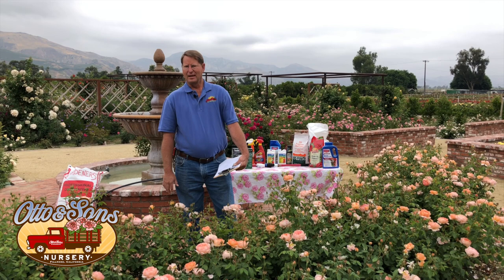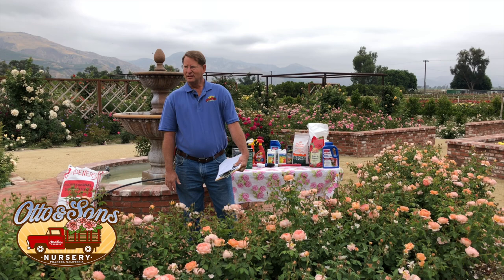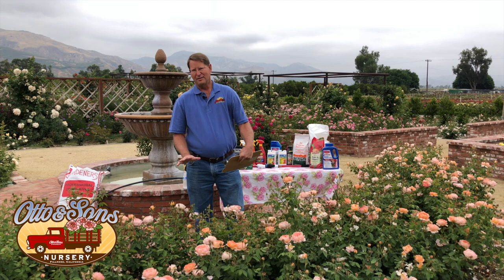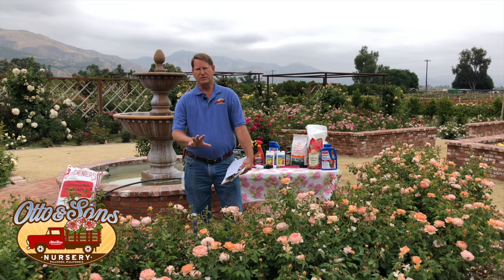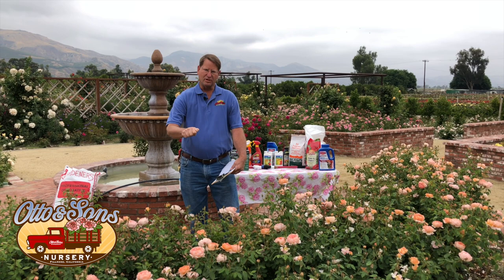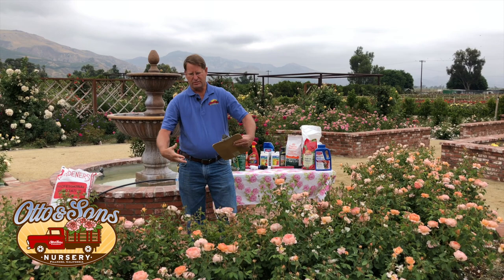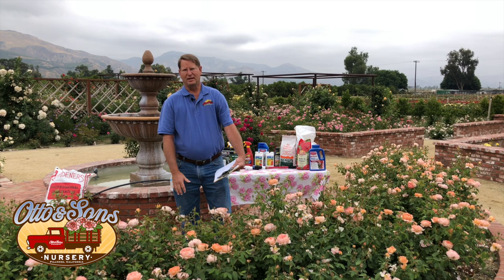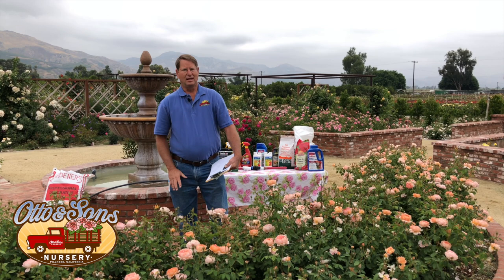Tony asks: how much water does a 20-year-old rose bush need, and how often? A 20-year-old rose bush should be fairly established. You'll want to put about five gallons of water on there approximately, but again, by watering it really well and then letting it wilt, you'll have a better idea. Be sure to saturate that soil — don't just squirt some water on top. You want it to go deep but not run off. Drip irrigation or slow emitters work really well for that.